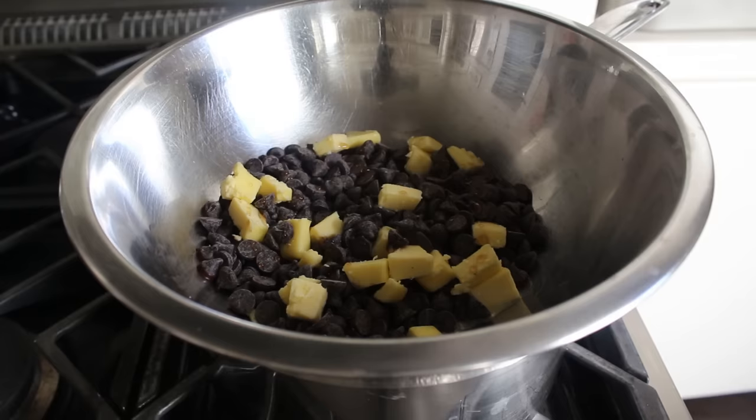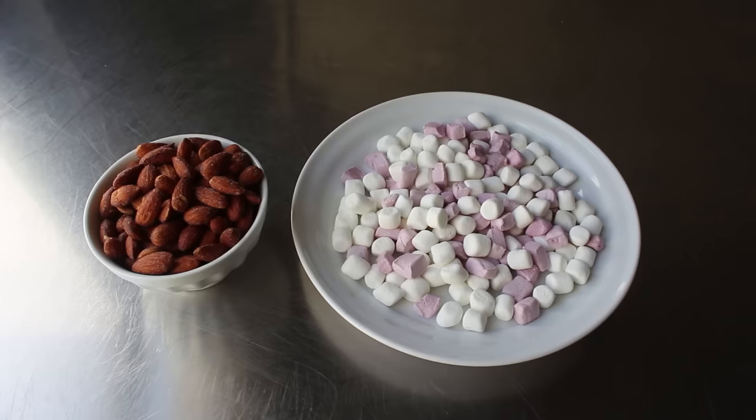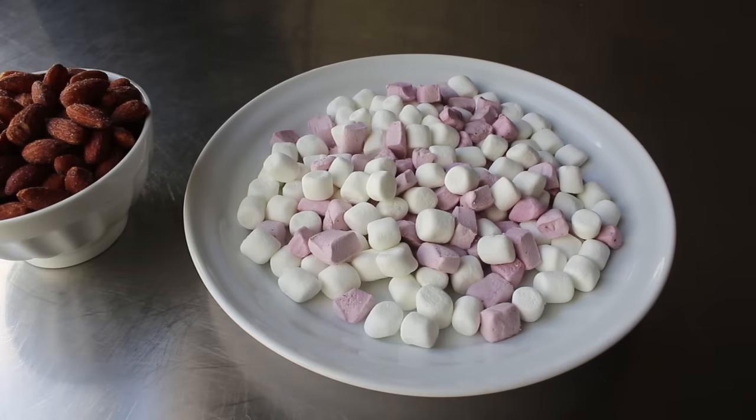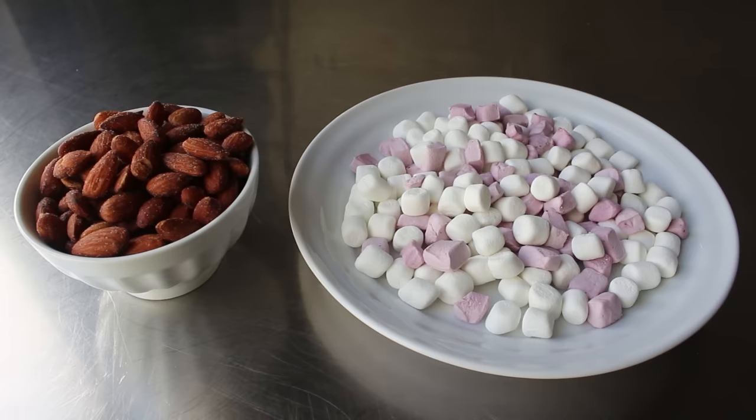Leave that to gradually melt, and please do not try to stir this too early. You might see some of the butter and a few chocolate chips start to melt and get excited, but don't — we want this all melted before there's any movement. While we're waiting, we can review our two other main ingredients: some kind of nuts plus mini marshmallows. I'm using two kinds of marshmallows — little white ones and some pink ones I cut up — and for nuts I like a nice roasted whole salted almond, but peanuts, walnuts, or cashews will also work beautifully.